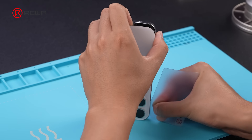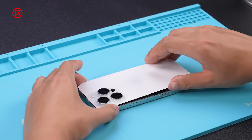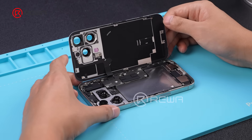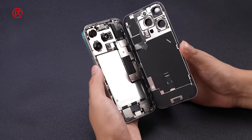Insert a pick into the gap and slide the pick. Open the iPhone by swinging the back cover up. We can see that the new battery is very shiny — we'll get to that later.